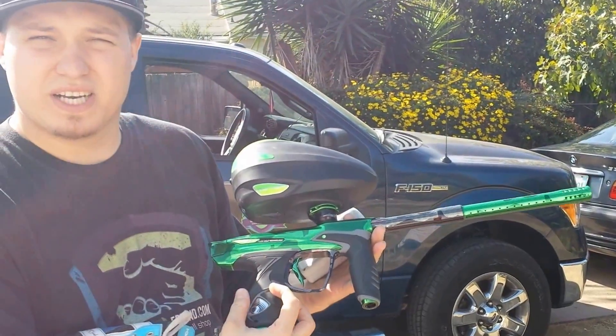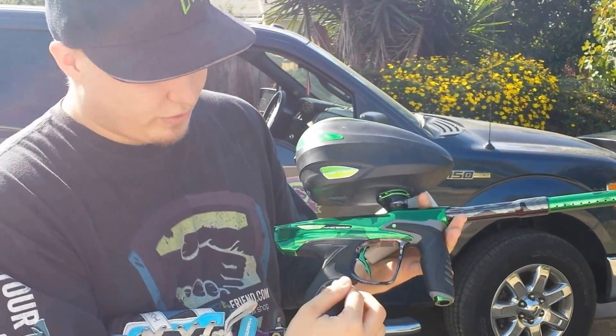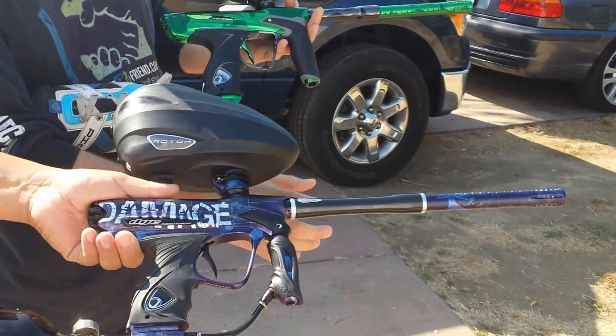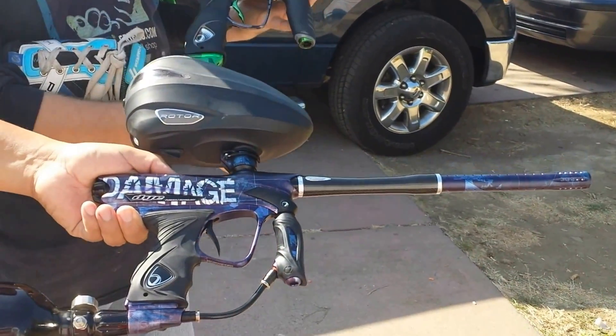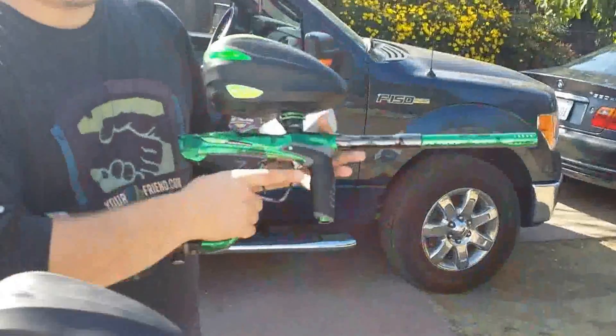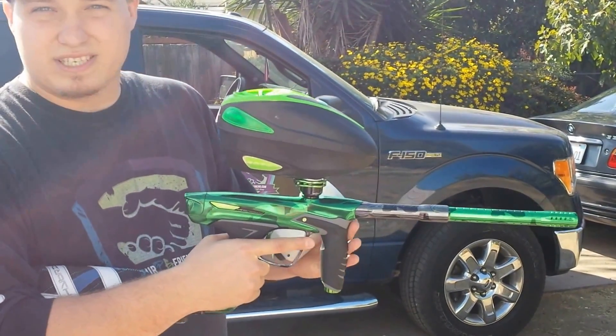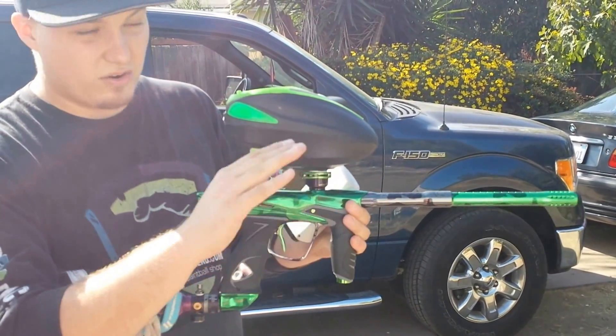Right now we're going to do a shooting video of the DM-14 versus a damaged DM-13 with the carbon fiber barrel and billy wing bolt in it. We're going to do a video just trying to show you the sound signature comparison and try to get you so you can see a little bit of the kick or barrel rise on it.